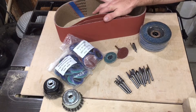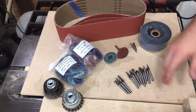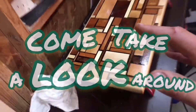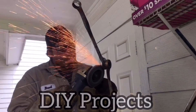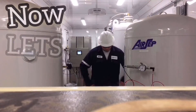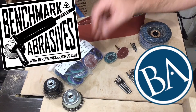What is up YouTube tooltubers of the world, my name is Brad. Welcome to the workbench. Today we are looking at a ton of abrasives, some wire wheels, carbide burrs — this company has it all. The company we are talking about is called Benchmark Abrasives.